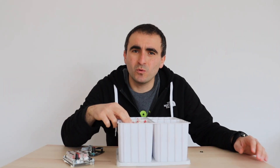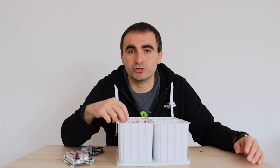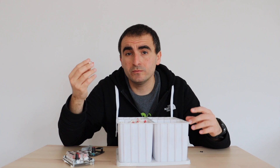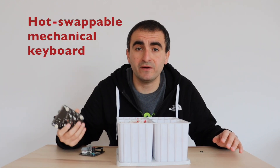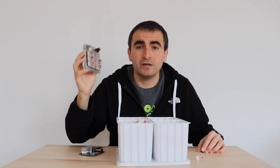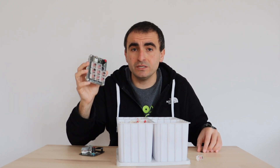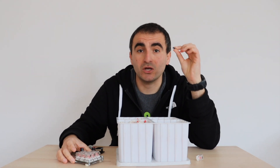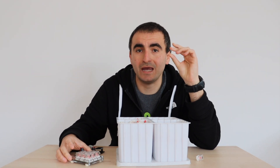Hi there! Which is your favorite mechanical switch for your keyboard? Is it red or blue or brown? Well, actually it doesn't matter as long as you have a hot-swappable mechanical keyboard, like this one. And in order to design a printed circuit board with hot-swappable mechanical keys, you need this little gadget here, because it is a pure game changer.